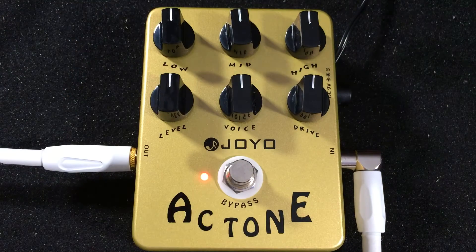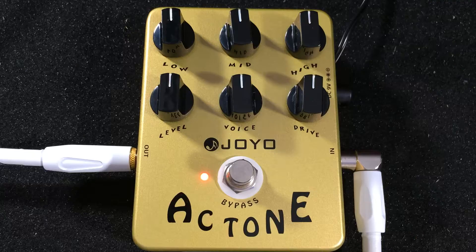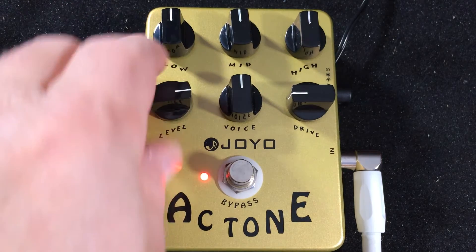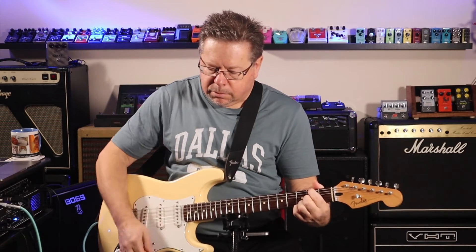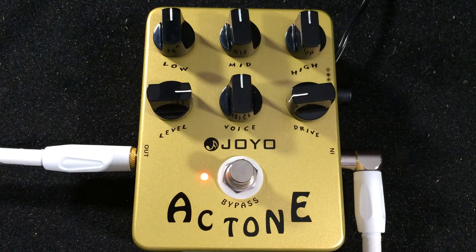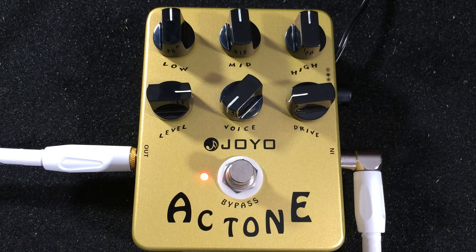It should be a bit woolly and flabby, and there you go — it's a bit buzzy and fuzzy. Bring the drive back down to clean that up. A fairly good clean platform with a bit of break-up there. Let's try the voice and see what happens. All the way back you've got this nasally sound — it's taking the mid-range out.